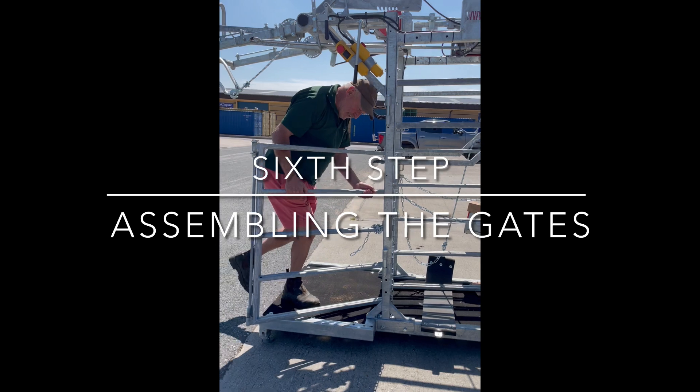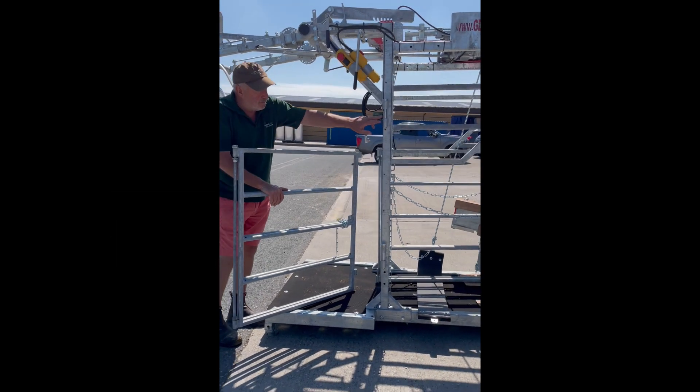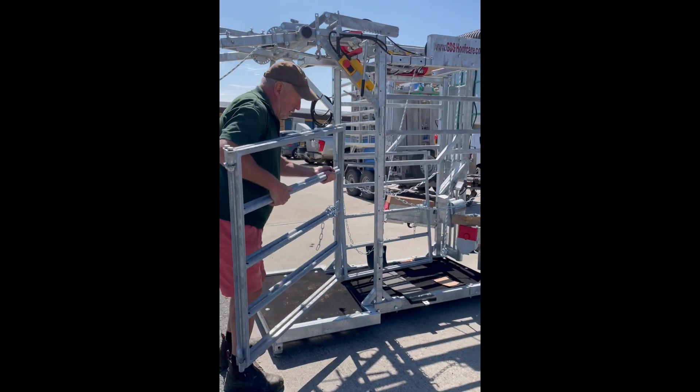You'll have two gates — one for this side and one for that side — and they just fit straight onto here, like so.